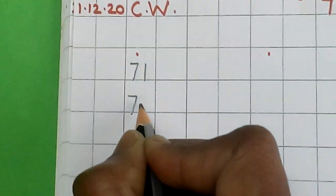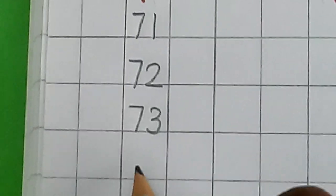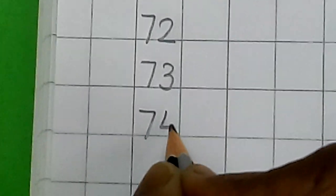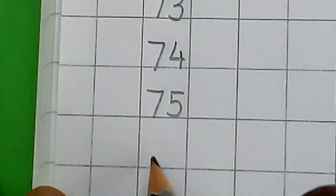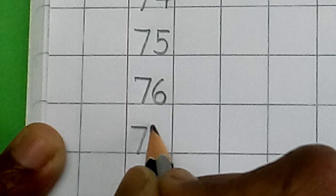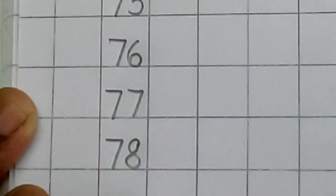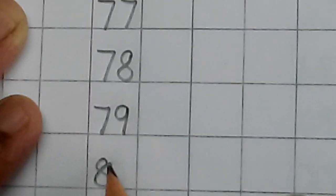7, 2, 72. 7, 3, 73. 7, 4, 74. 7, 5, 75. 7, 6, 76. 7, 7, 77. 7, 8, 78. 7, 9, 79. 8, 0, 80. Okay.